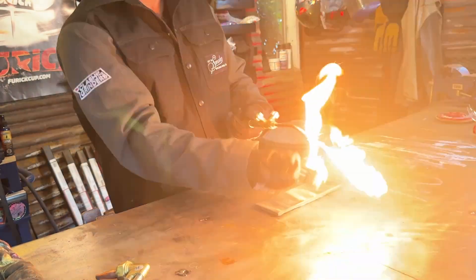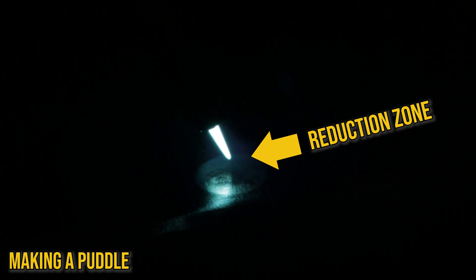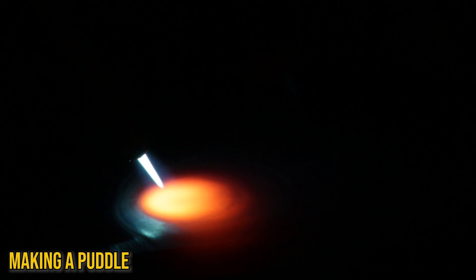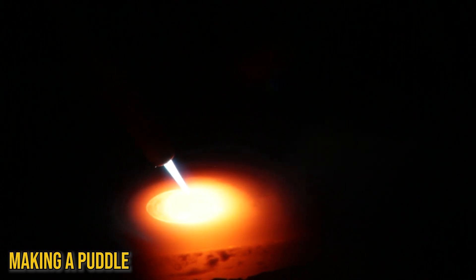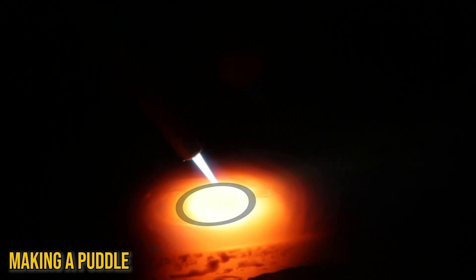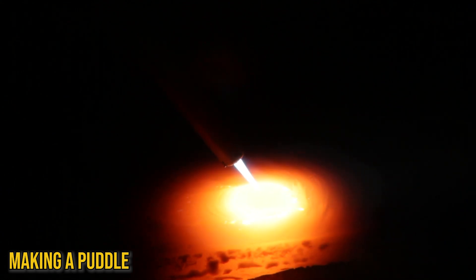Now that we've got down how to light a torch, let's see what it looks like to make a puddle. As we use this flame to heat up the metal, it makes something called a reduction zone, which helps to clean the metal. The closer I get that flame to the metal, the quicker it's going to heat up, and vice versa. As we see the puddle form, it goes from a glowing orange to a metallic yellow. If we want to move that puddle, we'll have to move the heat. As we start moving, the shape of your puddle will go from a circle to more of an oval. If you move too fast, the heat won't have enough time to break down the metal, leaving you with an inconsistent bead.